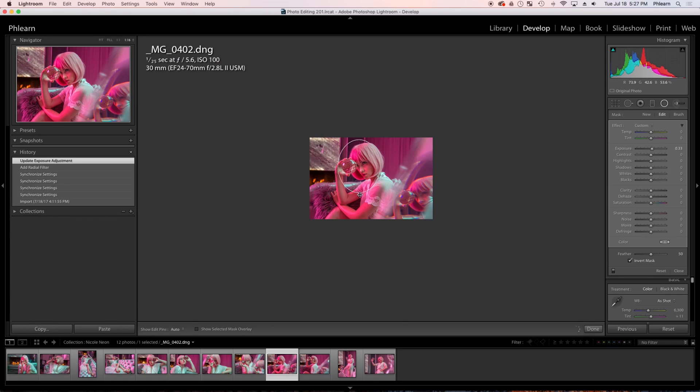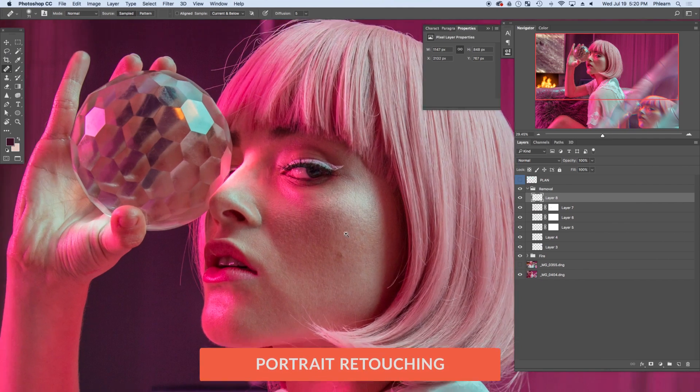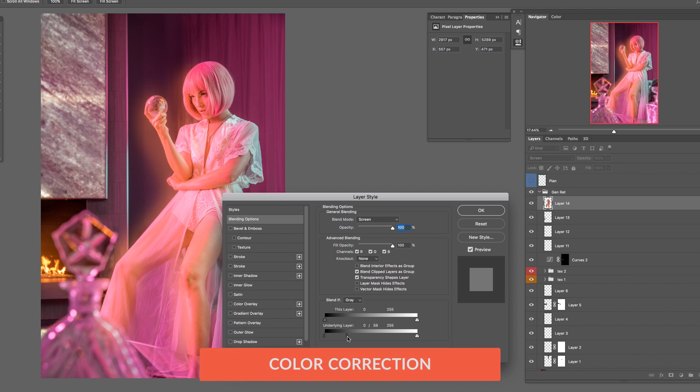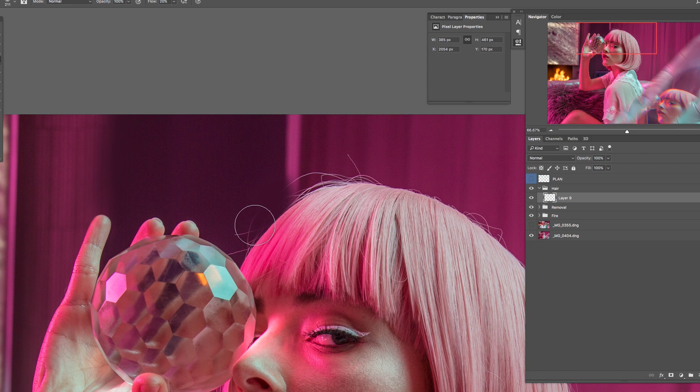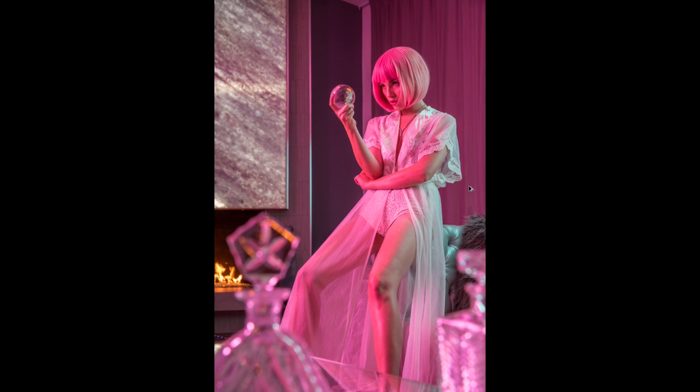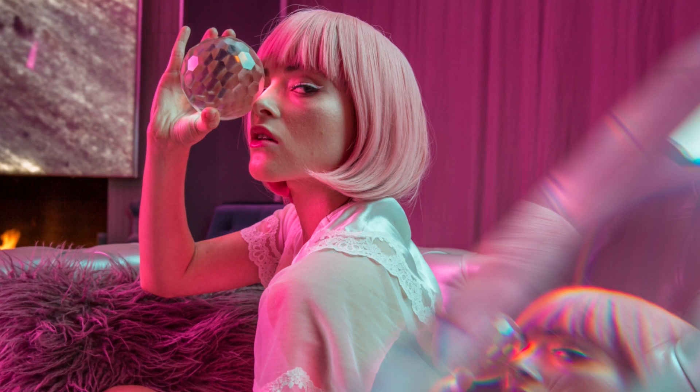We're going to be taking the images through Lightroom and then into Photoshop for some light portrait retouching. We're going to do some color correction, show you how to retouch some hair, and basically take this from straight out of camera to the final image — and I think they came out really, really nice. All right, guys, this is going to be a ton of fun. Let's go ahead and jump into Lightroom.